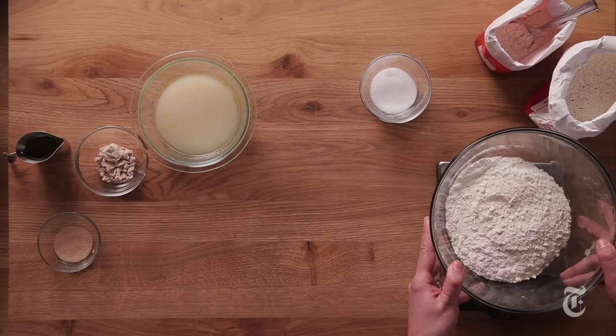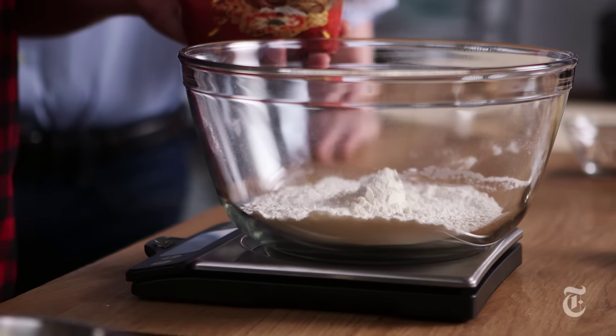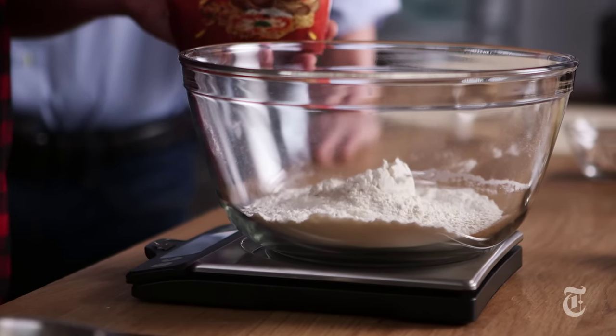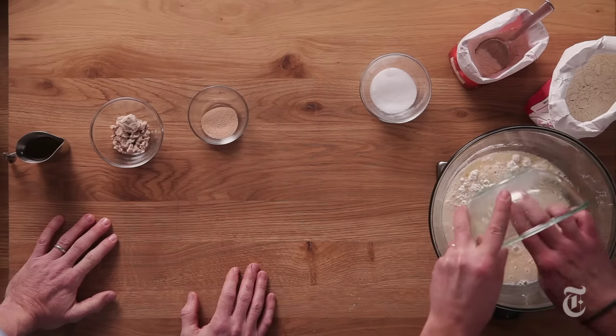We've got unbleached all-purpose flour, salt, and 00 flour — this is the traditional flour of Italian pizza, Naples pizza. We have water here, olive oil, and then we put in some yeast.